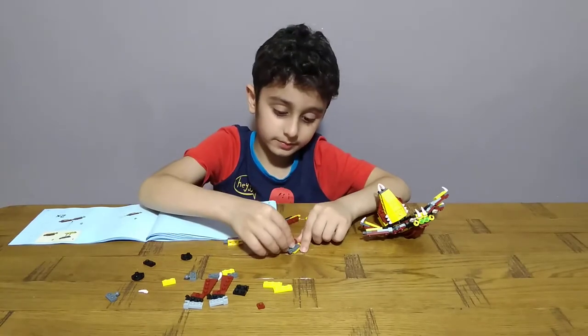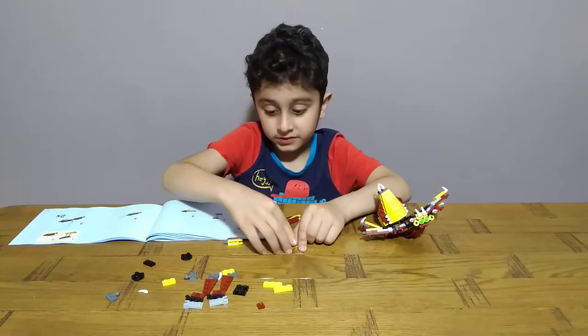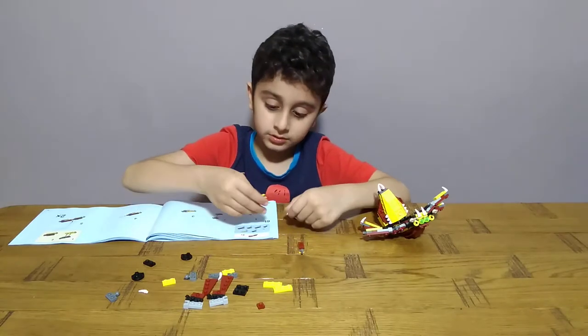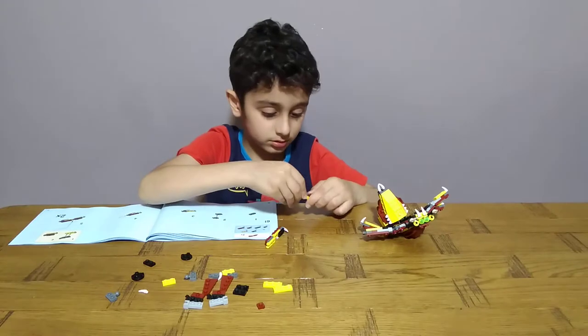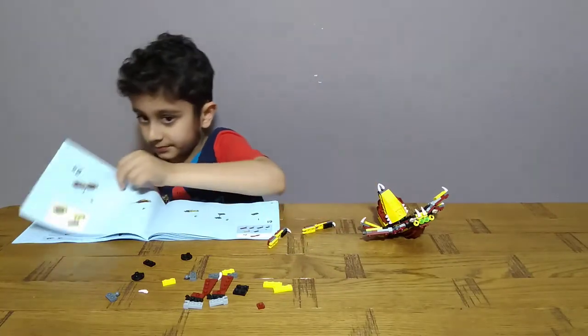If it doesn't look the same, you can see my other videos to see if you have those pieces.